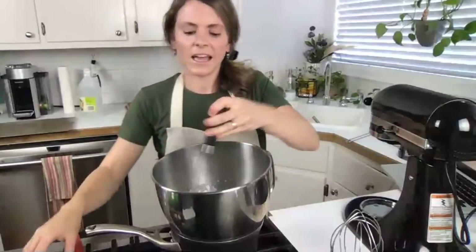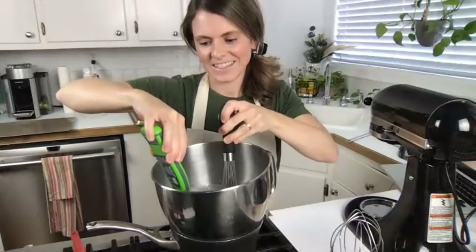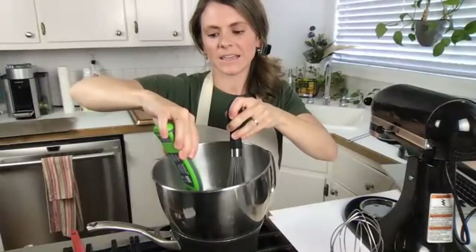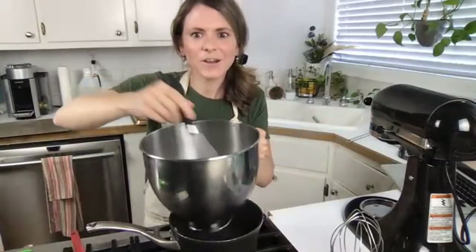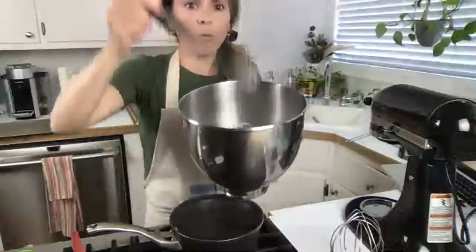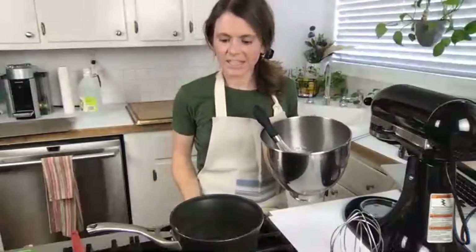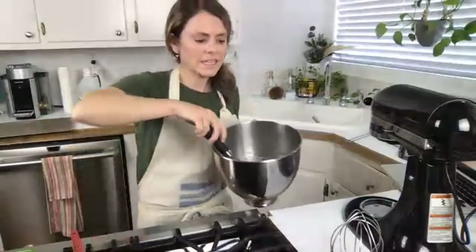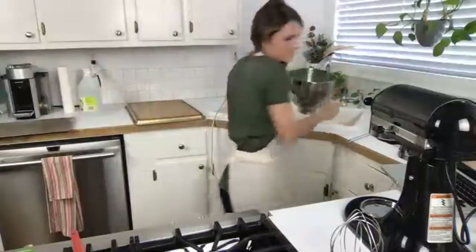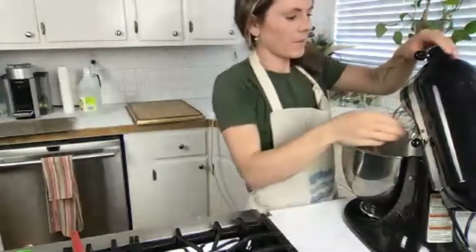50 degrees Celsius is 122 degrees Fahrenheit. We are at 50 Celsius - so that's 122 Fahrenheit. Hello from India! Now we have a white stringy substance that doesn't have any volume yet - we've just dissolved that sugar. Now we're going to whisk it up. I'm going to turn it straight to between a four and a six. I've got my little KitchenAid Artisan here.